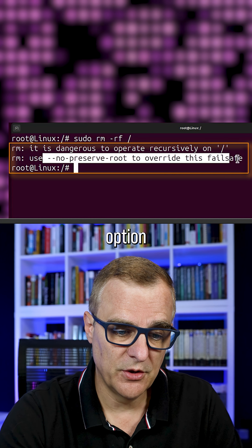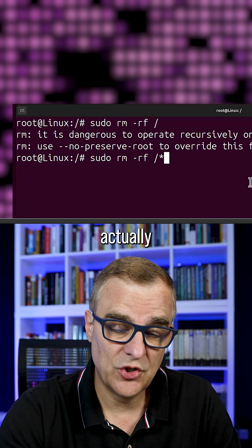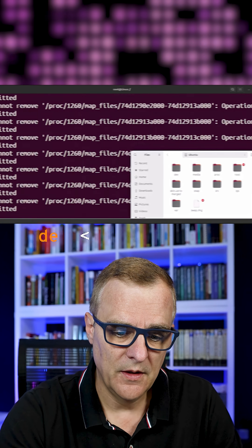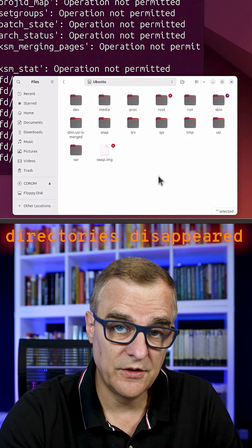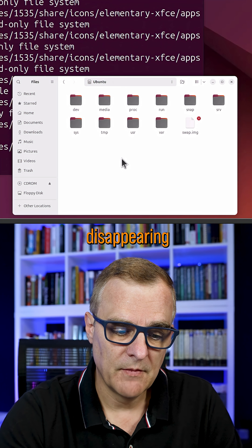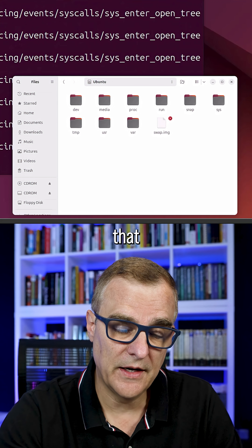The no-preserve option will override this, but if I simply put a slash at the end there, it's actually not going to ask for the fail-safe and it'll just delete the system. What you might have noticed is some directories disappeared. As soon as I did that, more directories are disappearing, so we are basically destroying the system using that command.